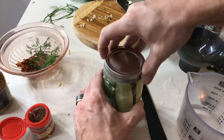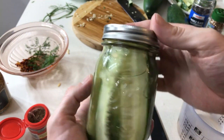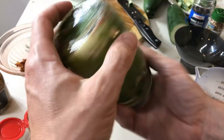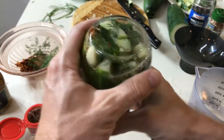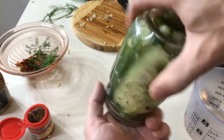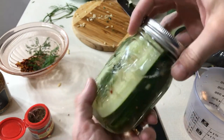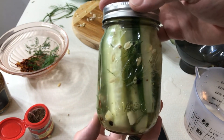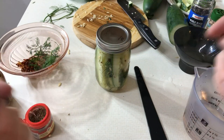Grab your lid, pop it on top, put it in the fridge for a day, and you're going to have the best tasting pickles you've ever had. Make sure to give it a little mix — get the bottom stuff, get it floating all the way to the top. Mix it up real nice in there. Look at all that goodness floating around — it's going to give it a very delectable flavor. Thanks for watching. Pickling with Stryker — I'll catch you later!